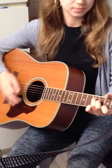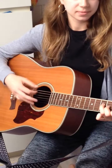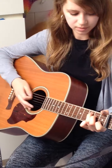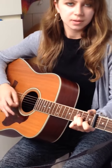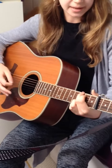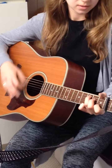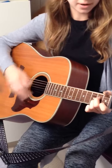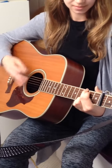Stay there, F, C — stay on the C — F, A minor, G, C, F, A minor, G, C.